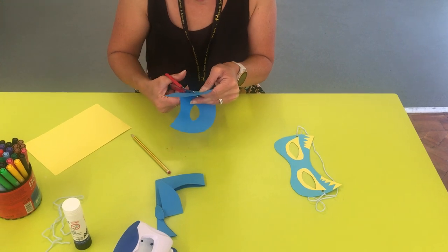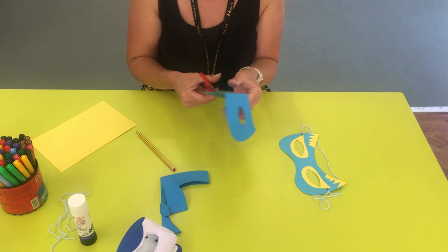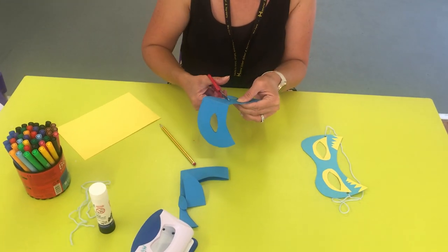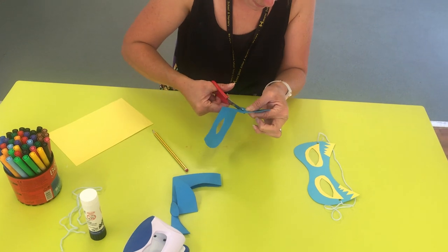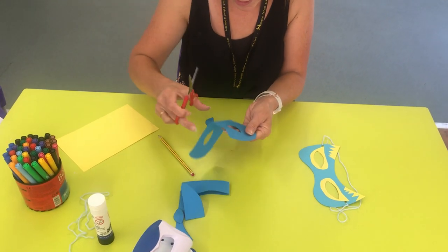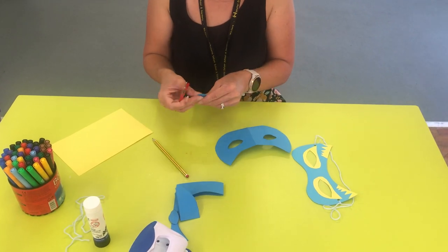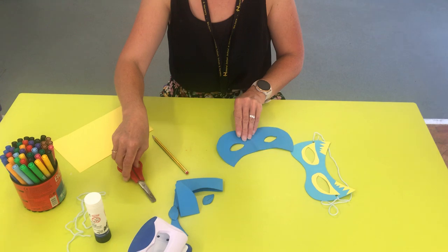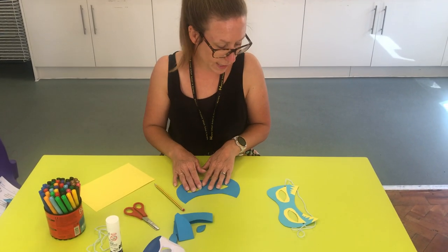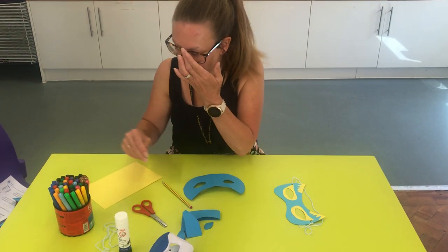And you can do whatever superhero you like. So you might do something around vegetables — super carrots, super broccoli. You might do something around fruit — super apple, banana, pineapple, anything you like. Or you might do a sporty person. And then you can add whatever you like to decorate your mask for your superhero, so you can represent it with fruits and vegetables, and you might have sequins and glitter at home that you can use as well.